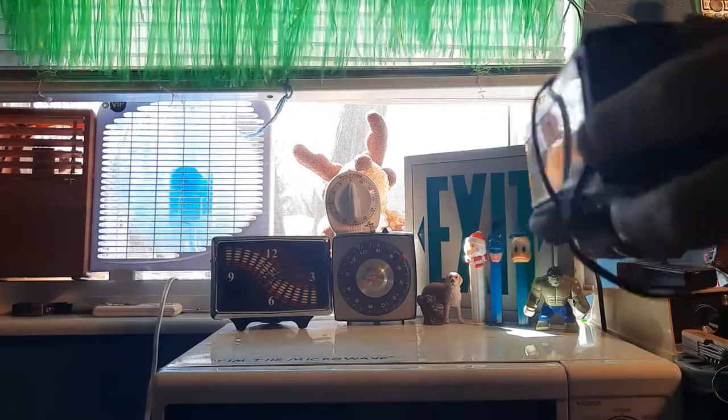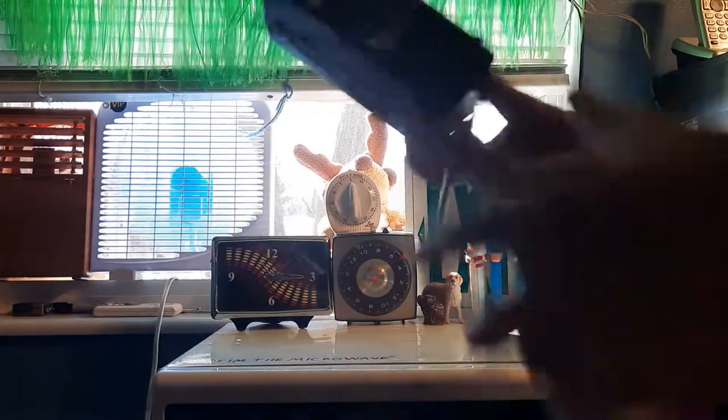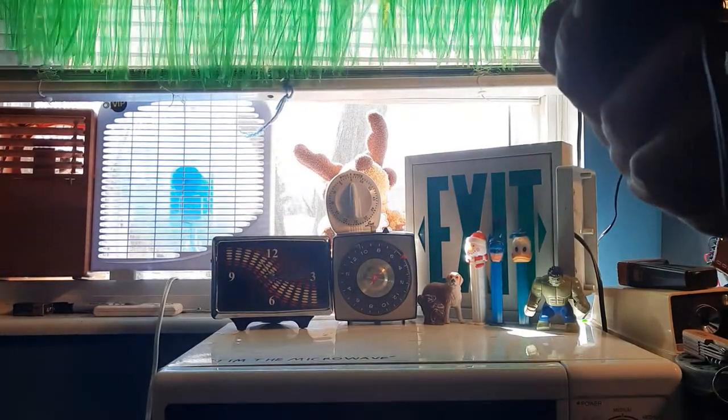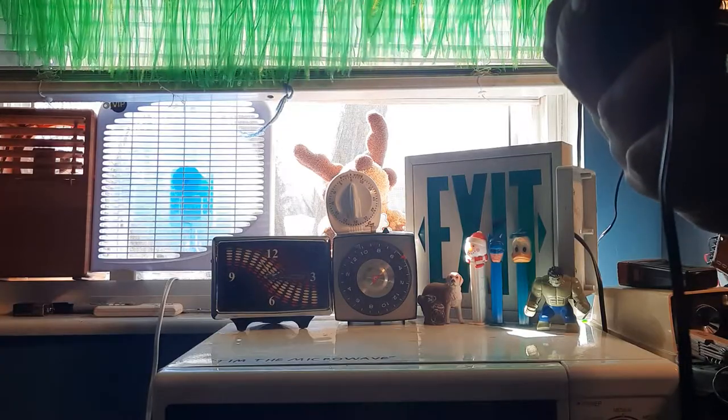Hello everybody, welcome to Publix Ignore Channel. Today, for the pleasure, we're going to be viewing this KMC, model number KMC907A.